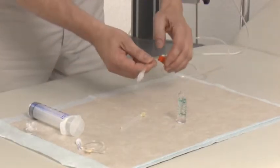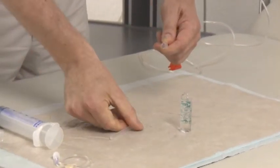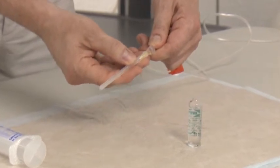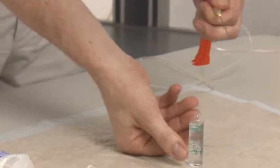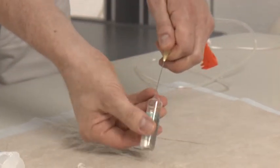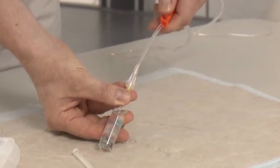I remove the protective cap of the transfusion instruments, lead a disposable cannula to the end, open it, and then draw the citrate into the transfusion set.